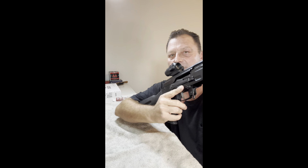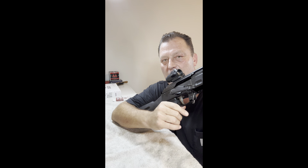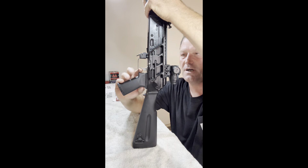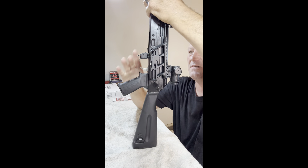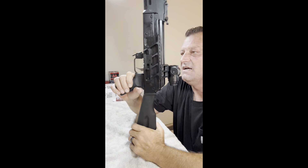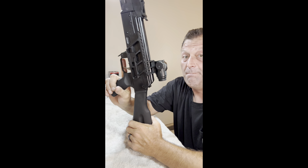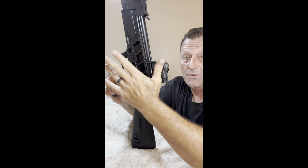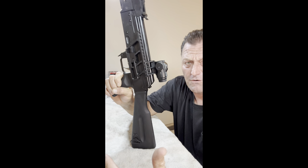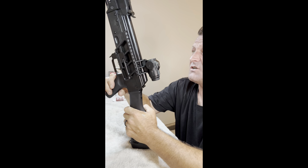It has the Krebs safety, easily manipulated with one hand. It has the ALG trigger — my other rifle also has the ALG trigger, so when I do the head-to-head comparison and accuracy testing, I'm not testing one with a stock trigger versus one with an ALG. They both have the ALG trigger and RS Regulate scope mounts — same manufacturer, same quality.